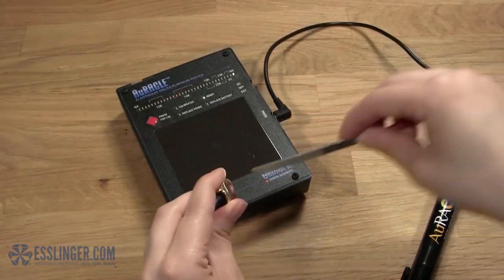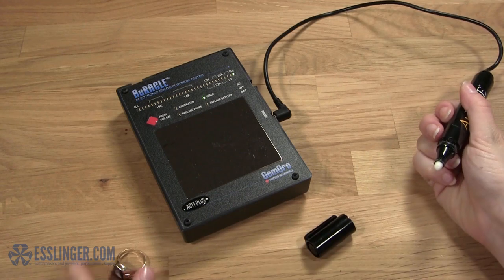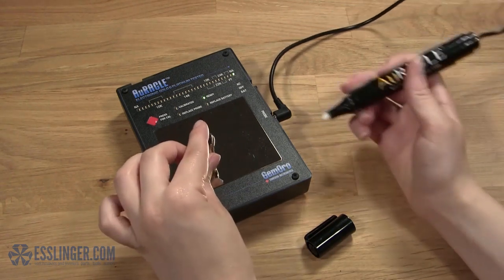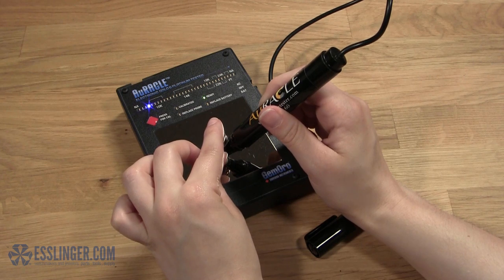The Oracle Tester is a non-destructive tester that will determine carat weight in just seconds. Simply place the gold to be tested on the testing plate, touch it with the pen probe, and watch the LED screen indicate the carat weight.